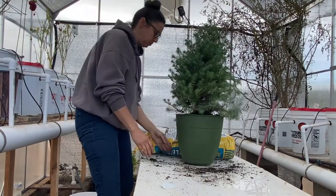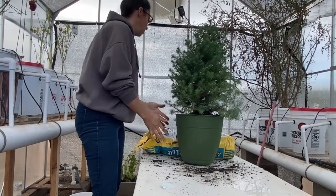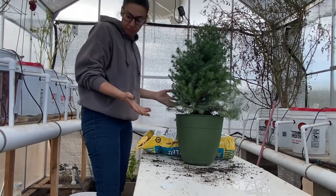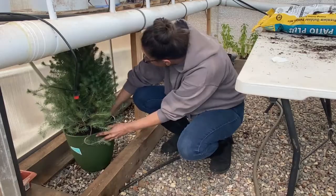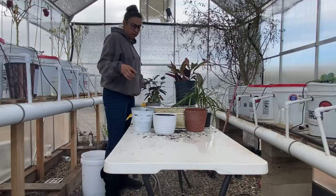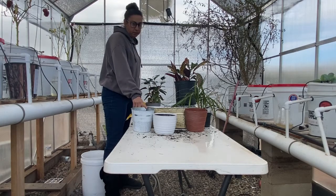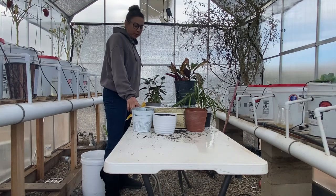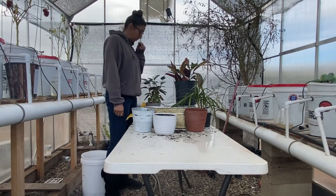I'd say that's probably not too bad. Now I just got to find a spot for it in the greenhouse to live for a while — I'm thinking probably down here somewhere. So I used to have a pothos in each of these, but I put them outside one day and it was really hot. When I came home, I knew that they were basically done for.